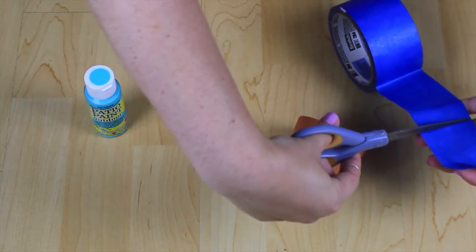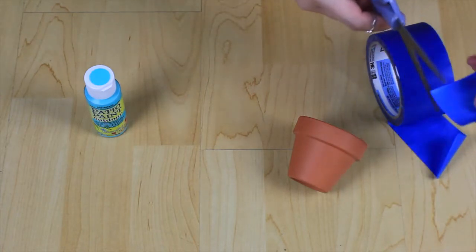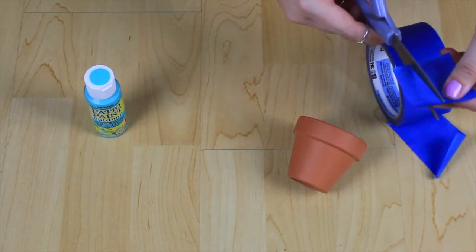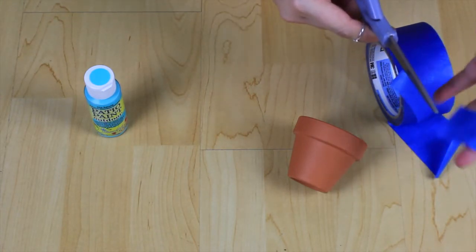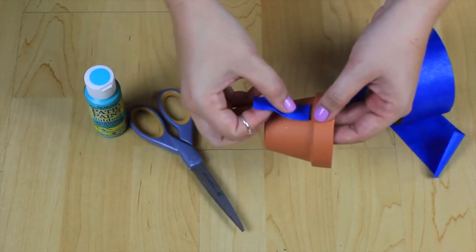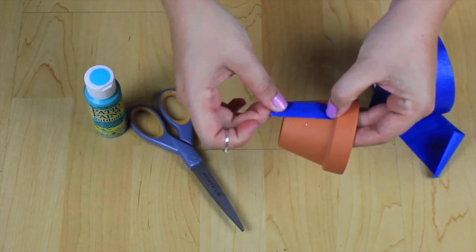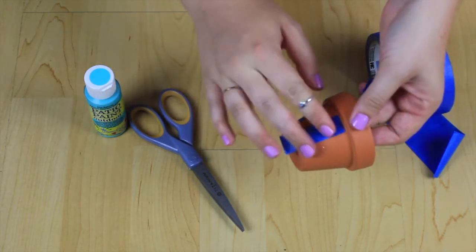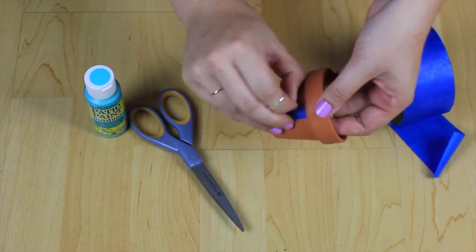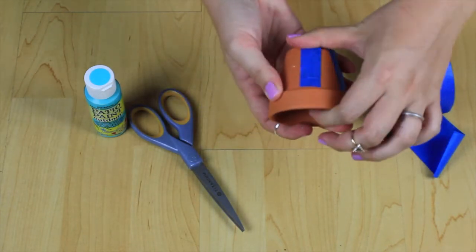First, I'm going to use my painter's tape and make some strips to manipulate my pattern. I'm starting at the crease of the pot and taping down, and you want to secure the tape really firmly to the pot so no paint seeps through.